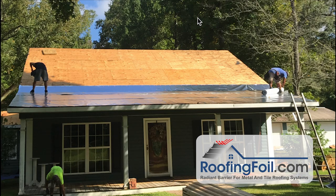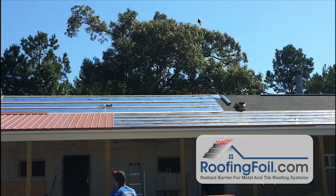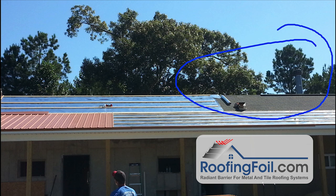Traditional underlayment: start at the bottom, overlap three or four inches, work your way up so you're not bucking water, and go all the way up and over the ridge. This is just the second row continuing up to the top. And here's an example of an overlay — you can actually see the old existing shingle roof. Assuming it's in good condition, you can go directly over that roof, no problem.